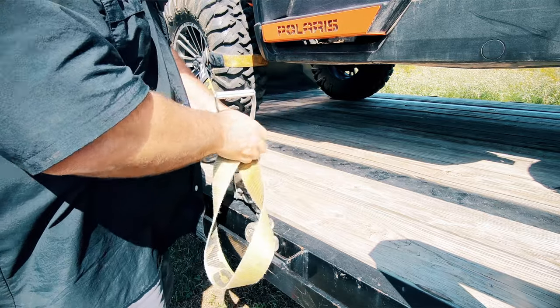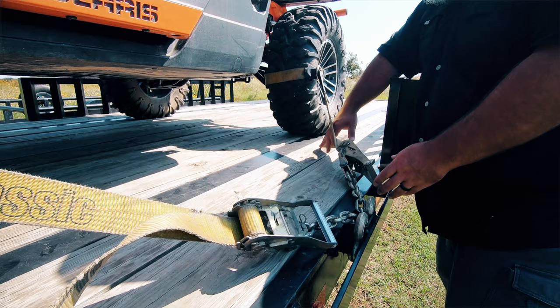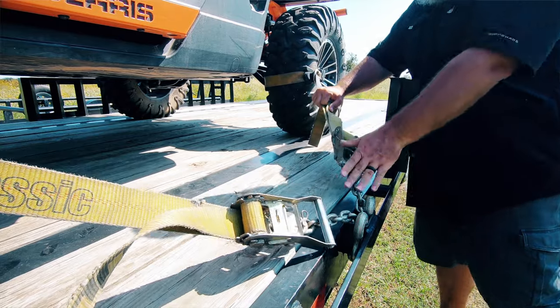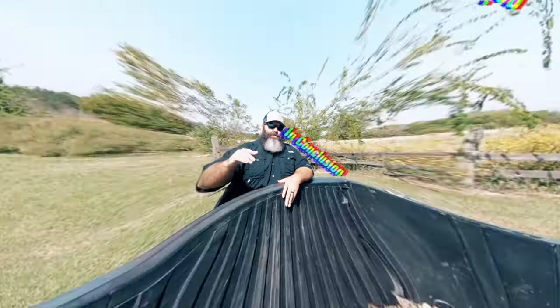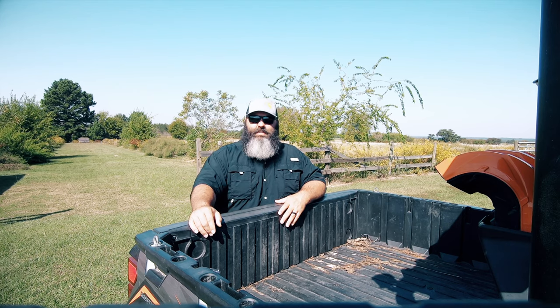Once we get the strap halfway tightened, we move on to the remaining three tires following the same steps. Once all four straps are on, we tighten one side until it's all the way tight, then repeat the process on the other side, securing the machine to the trailer. In conclusion, with the lasso tie down straps and chain anchors, you'll have the best tie down straps for any side by side.